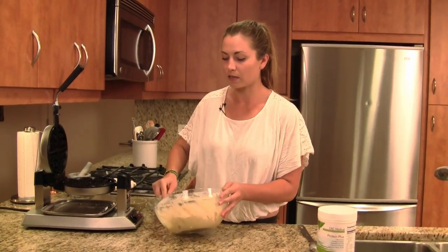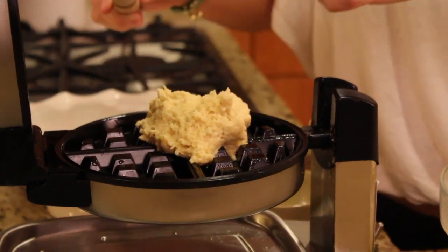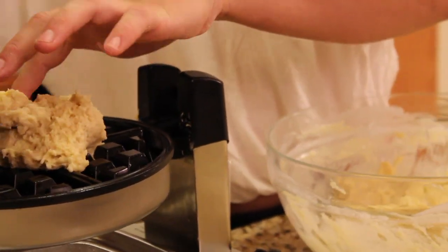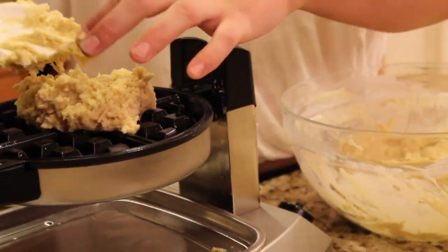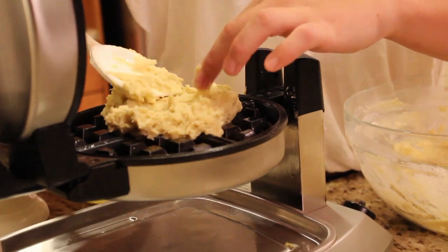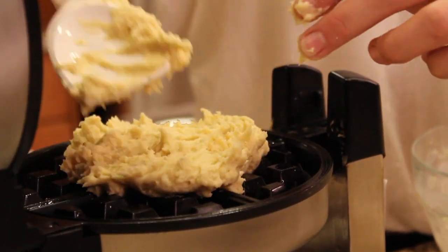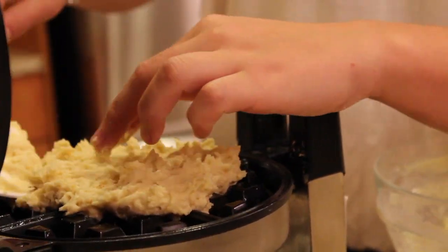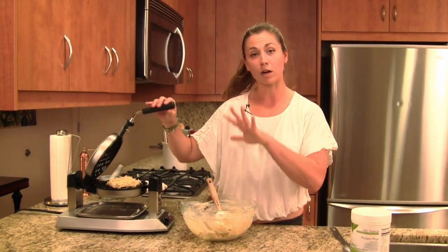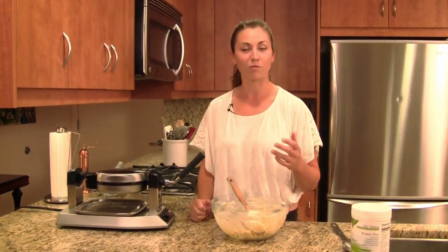I'm going to do a nice hefty spoonful right into the waffle maker. Now this is gluten-free, so it's not going to spread out like a traditional waffle. Do a little bit more, and what we're going to have to do is help it out with the back of a spatula or spoon — just spread it a little bit. We just want to cover the majority of this waffle round, and then we'll let gravity do its work. When we close this, it'll spread out even more. I'm going to give it a flip and keep making them until I'm done with my waffle batter.